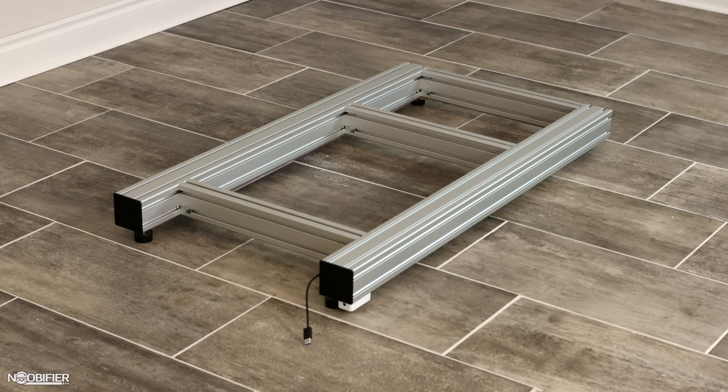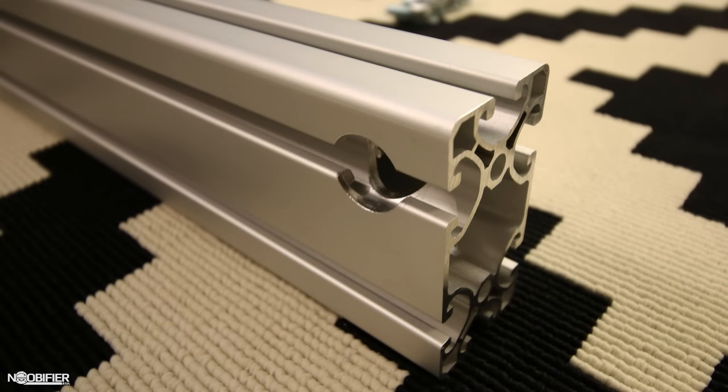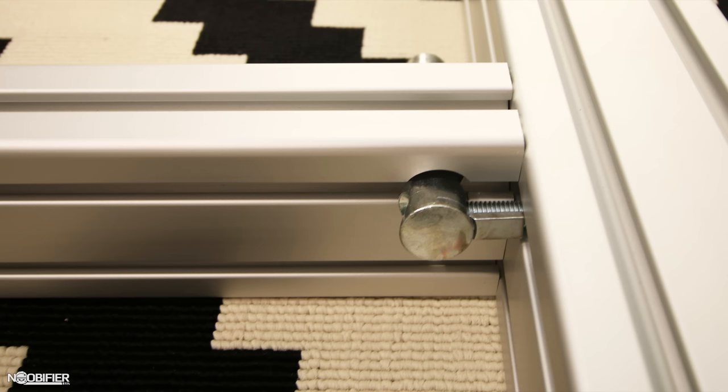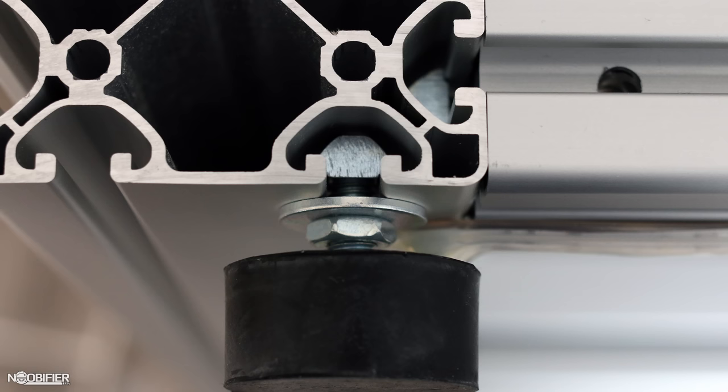Assembling the base is very easy. Step one is to lay out the main frame — two large square 450mm lengths and three rectangular 185mm laterals. The three laterals are easy to identify because they have mounting ports on opposite sides. Install six M8 slide nuts into the two channels on both pieces, loosely thread the M8 bolt and keeper into the nut, and slide them approximately where needed. Install the three laterals: one fully flush with the back, one approximately where the front of the seat would be, and one three quarters of the way down. You can fully tighten the rear one, but leave the others slightly snug as you'll need to adjust them soon.